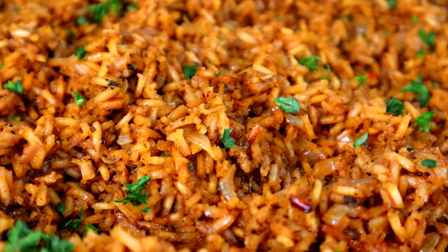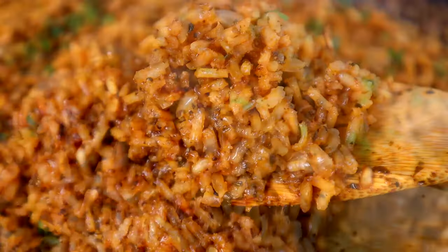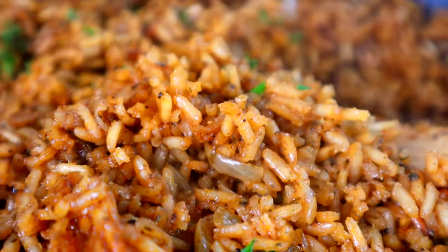Yep, you've seen the title and the thumbnail. We got a copycat recipe for you. We're gonna do Texas Roadhouse seasoned rice. If you're a Texas Roadhouse lover, you already know what I'm talking about when it comes to that seasoned rice. Y'all ready? Get in your kitchen. Let's go.